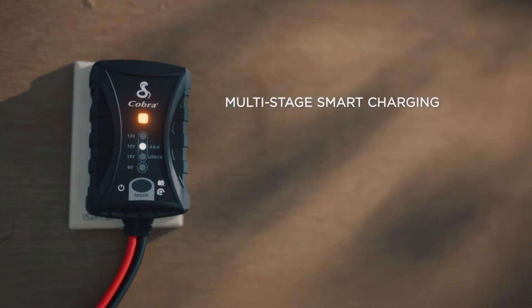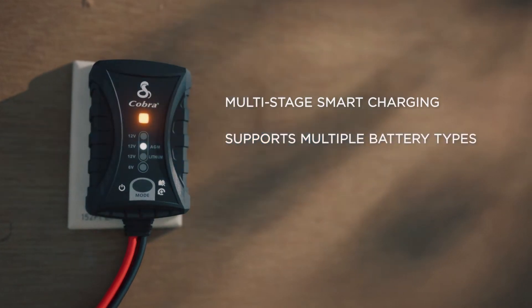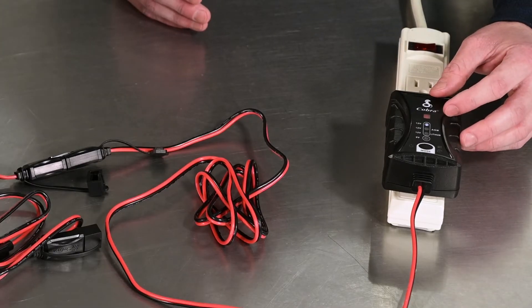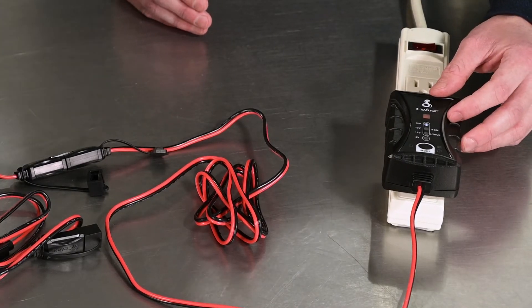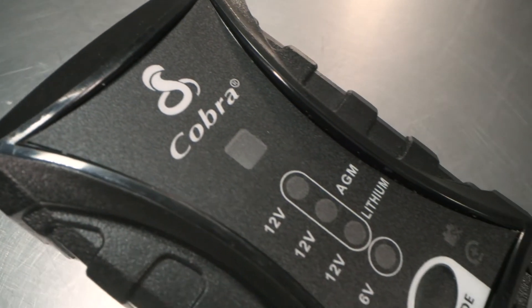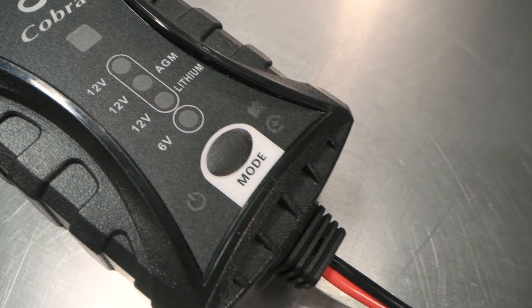Do I need to stay here with the battery? You do not. This is a smart charger, so you have the ability to set it and forget it, in a sense — you can walk away and once it is finished charging, it will switch to a solid green light and you can leave it connected for a long period of time. And it won't overcharge or hurt the battery at all? Correct, it will not overcharge the battery.